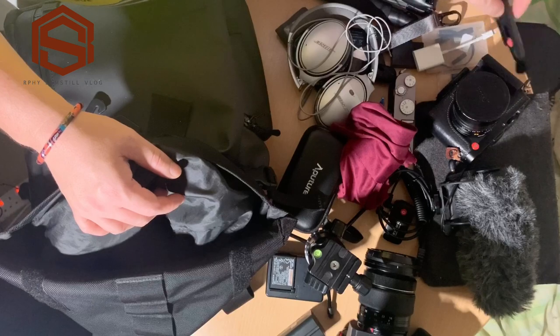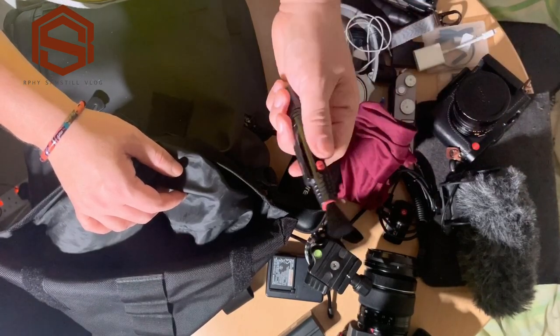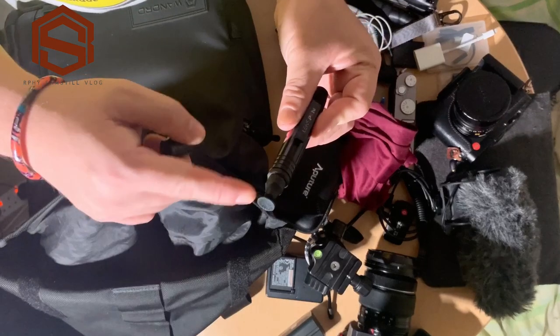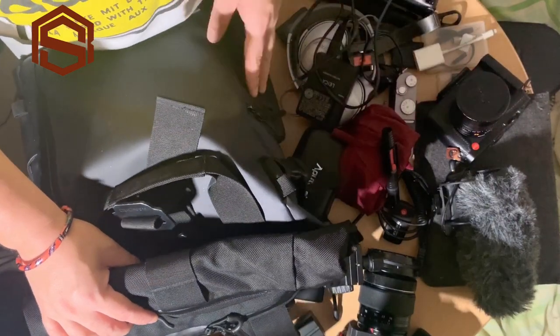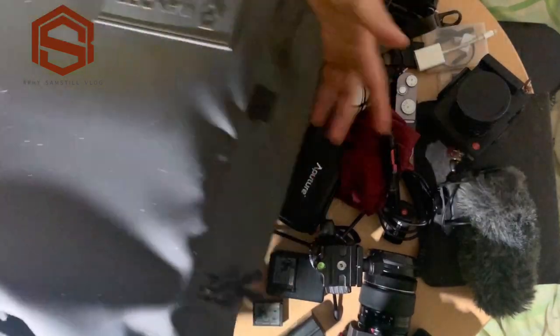I have a lens pen brush as well — if you want to brush areas of your camera that are hard to clean. And I have a lens cleaner. I think that's all the items inside my camera bag!